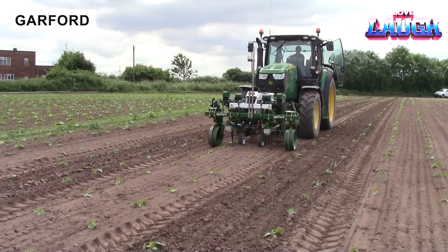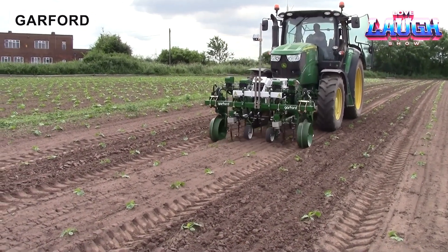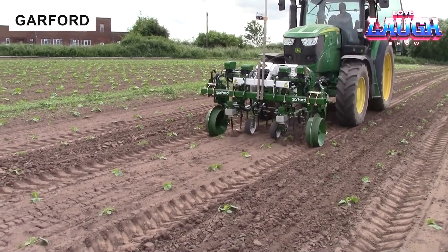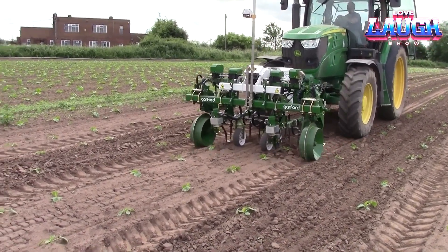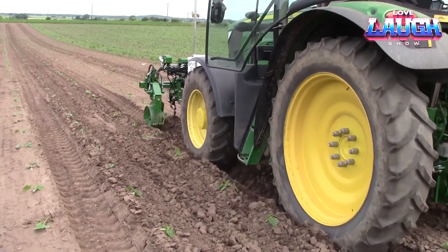Meet the Garford Electric Weeder and its key benefits. The machine provides high precision, processing the area just 8mm from the plant stem, leaving only those weeds that cannot compete with the main crops.